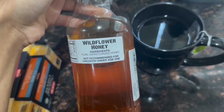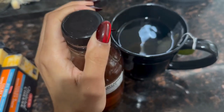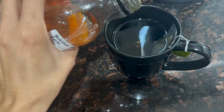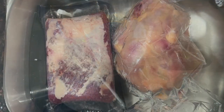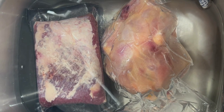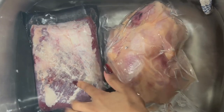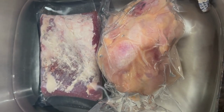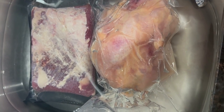Adding some wildflower honey to the tea. We're gonna let the chicken defrost in water — it'll probably take at least two or three hours. The brisket will probably be fully defrosted within an hour. Once it has defrosted, I'm gonna season it up, but first we're going to get started on the cheese.